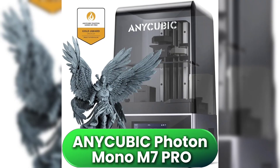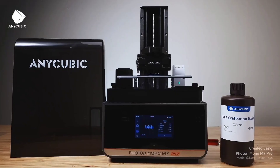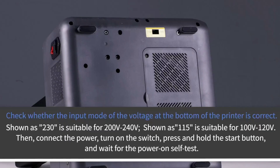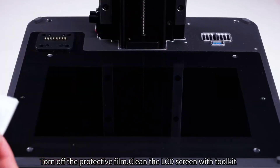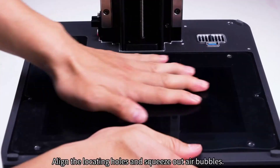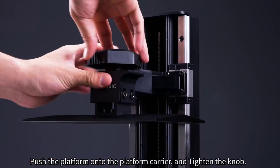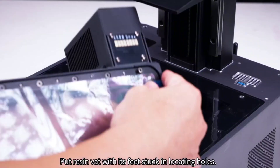If speed is your top priority, the Anycubic Photon Mono M7 Pro is built for high-efficiency printing without losing detail. It uses a 10.1-inch 14K monochrome LCD with a crisp 16.8x24.8 micron XY resolution — nearly as sharp as the Saturn IV Ultra, but even faster. With Anycubic's high-speed resin, it can reach up to 170mm per hour. The thermally controlled vat heats resin to 35°C in about 10 minutes, ensuring smoother flow, fewer failures, and better layer adhesion.